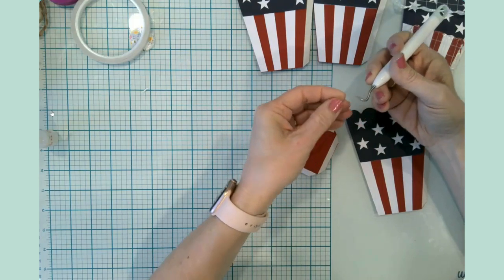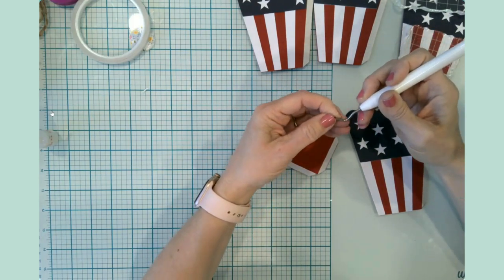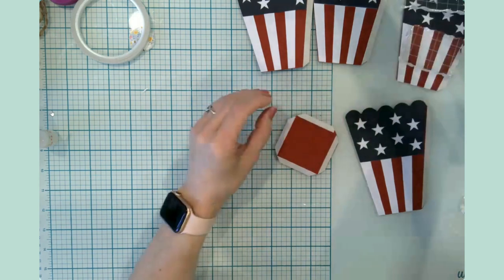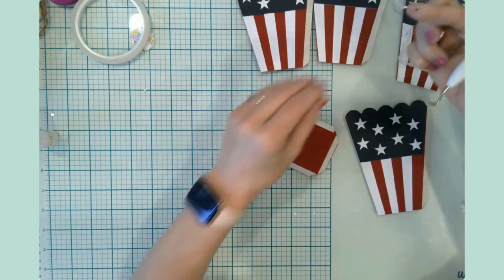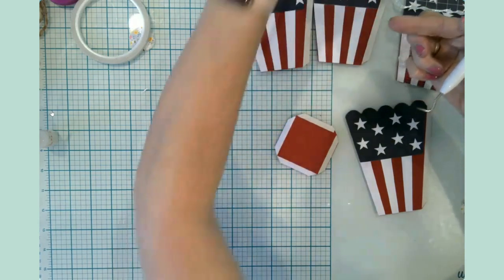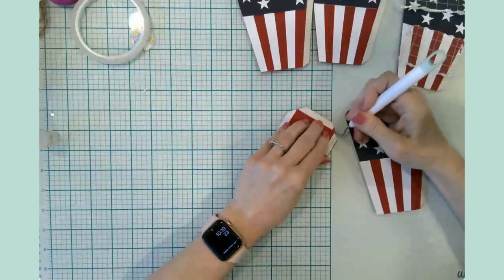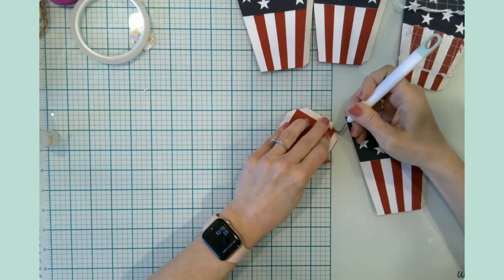There's that little piece I was looking for earlier! Do you ever find vinyl in weird places way after the fact? Such good times.